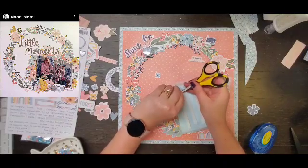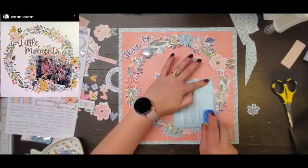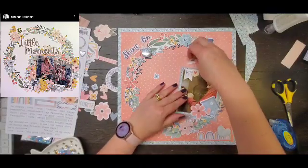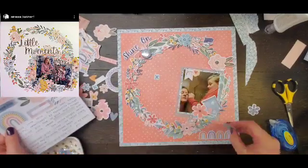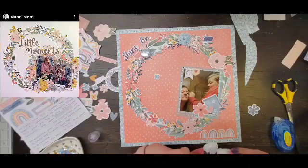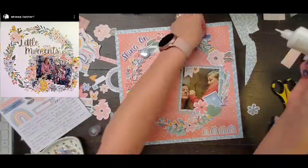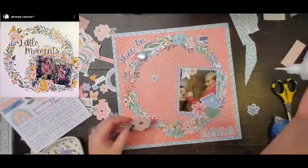Even though there is a wreath, there is definitely a diagonal design to this layout. I got the two other moths in this collection on a page, so now I am moth free! I also added a flare that says 'oh my stars' and a couple of tiny word stickers — one says 'beautiful,' one says 'sweetheart,' and one says 'the good life.'